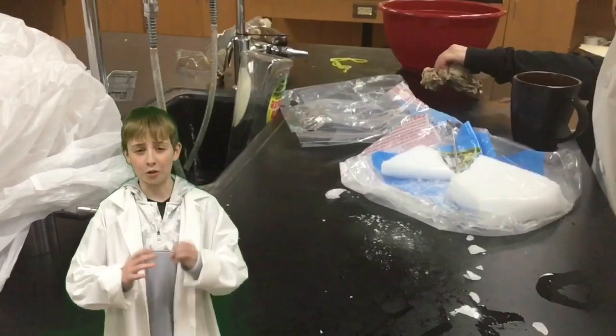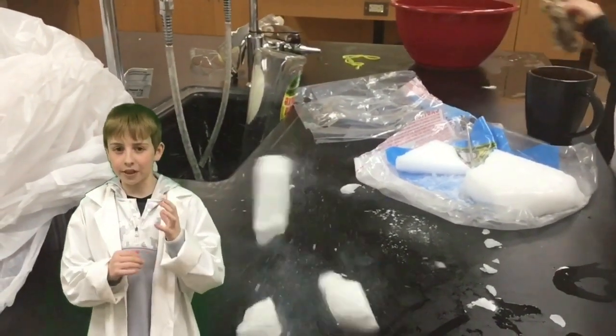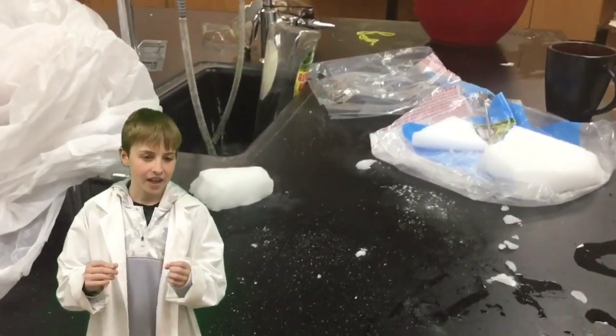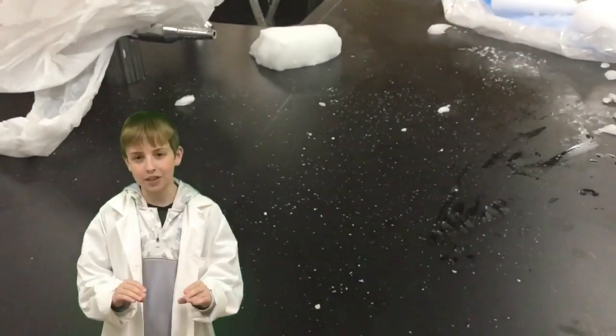Hey guys, welcome back to the lab and welcome back to our channel. My dad is a science teacher. Today we will be having fun with dry ice. Dry ice is solid carbon dioxide and it does something really cool called sublimation. They call it dry ice because it never melts, it never gets wet, it never turns into a liquid.